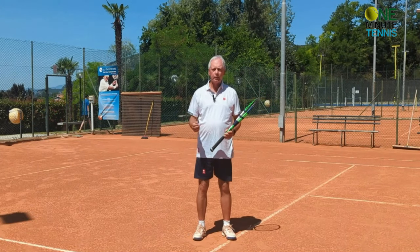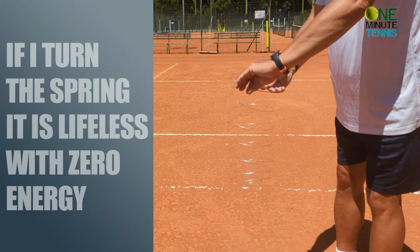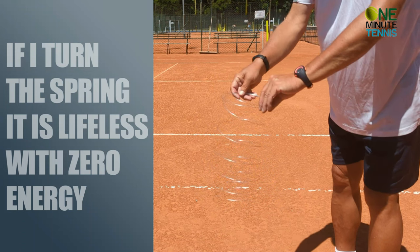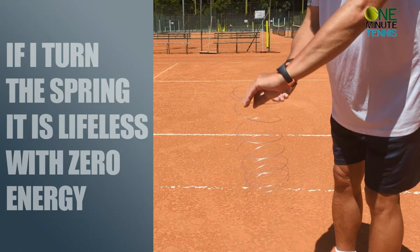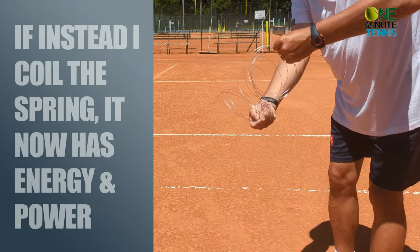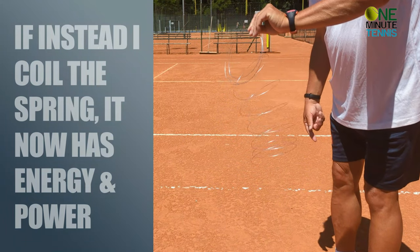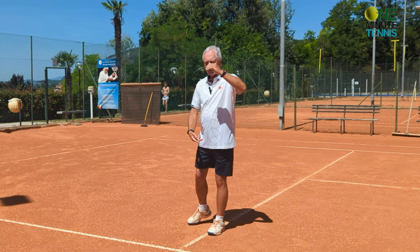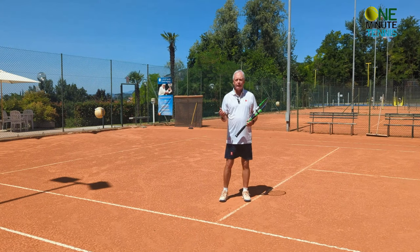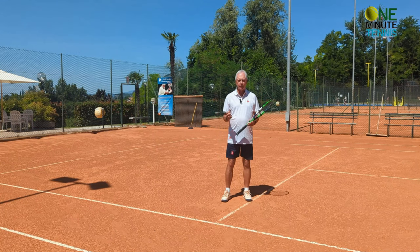A very clear example of this is if we use a spring. Instead of the racket, I have a spring. If I just turn, the spring turns and I turn back — the spring has no energy; it's just the push of my arms and legs. But if I coil and rotate and coil, then when I release the spring, suddenly there's a recoil of energy and force. The racket works in exactly the same way.